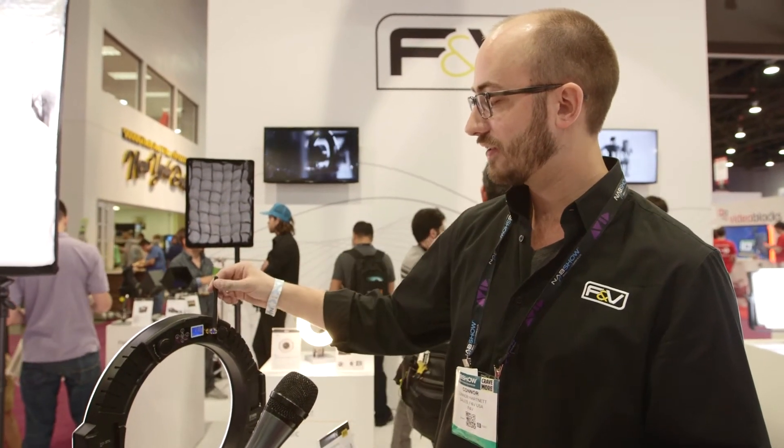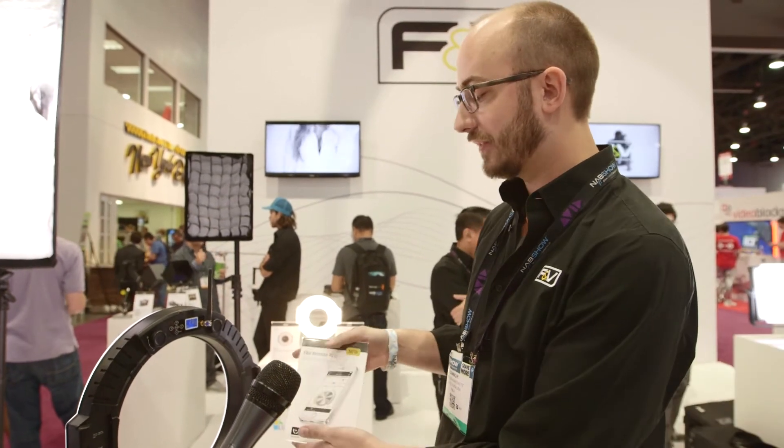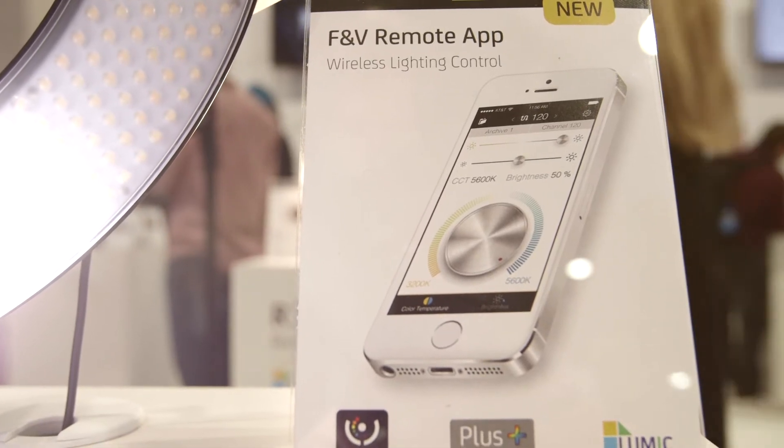This antenna here shows that we have Wi-Fi control. You can use an app that's coming out which will allow you to control the light via your phone, save the scene, and then recall it at any time.